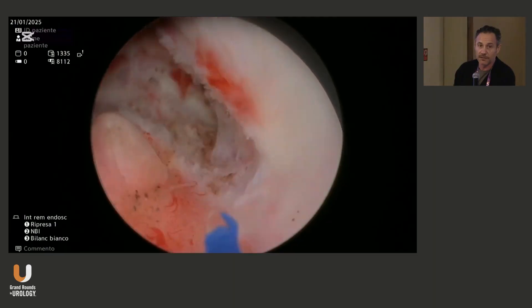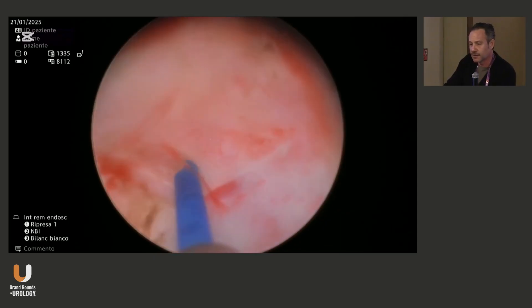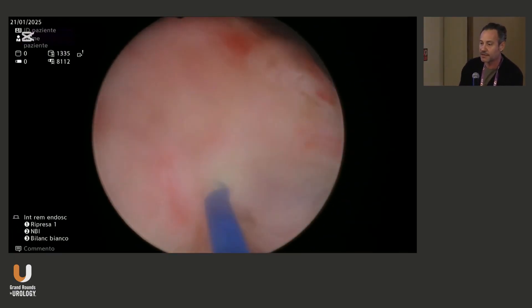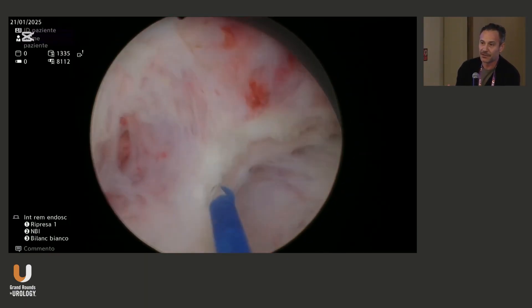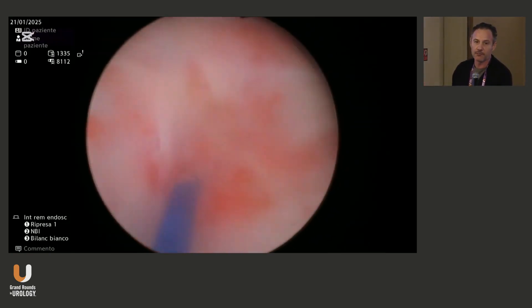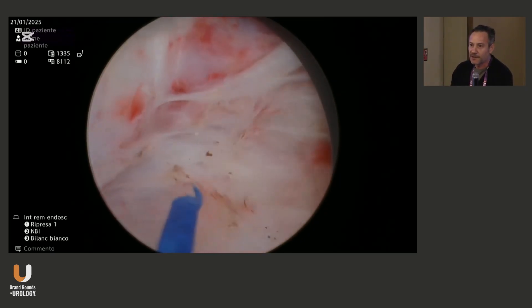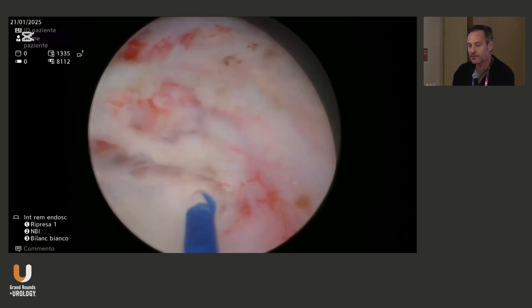Having a clear view of the bladder when morcellating is crucial to avoid complications. Now we're moving on the left lobe. I like to use the laser as a little finger — you can always go back to find the right plane if you get confused. Not all cases are like this easy one. You may find a 200-gram prostate with a beautiful plane, and sometimes you go to operate a 60-gram prostate thinking it will be fast, and then you have a lot of inflammation and you're not able to find the right plane. That's why I like to use gentle mechanical dissection.